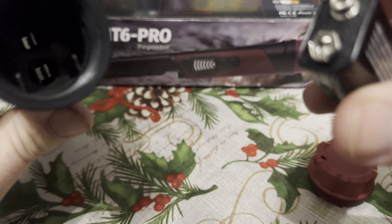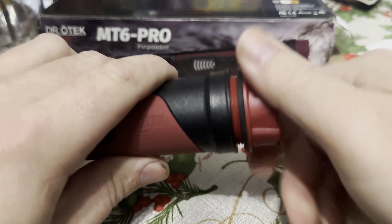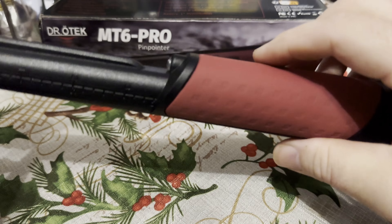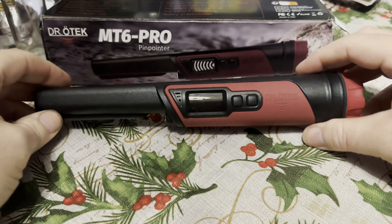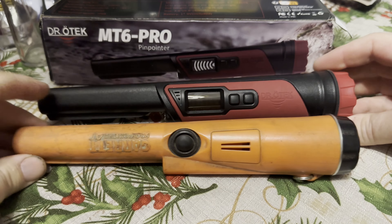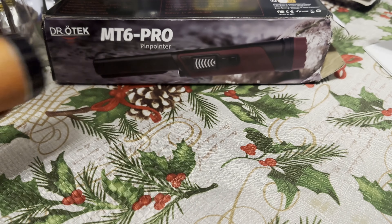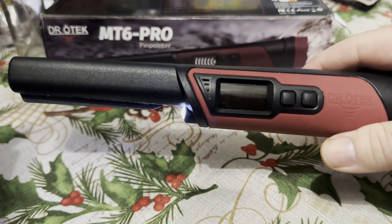Right off the bat I can tell you it feels pretty good — nice quality feel to it, doesn't feel cheap at all. We'll do a little size comparison to the Garrett Pro Pointer: it's about the same size, maybe a half inch longer, and about the same diameter.